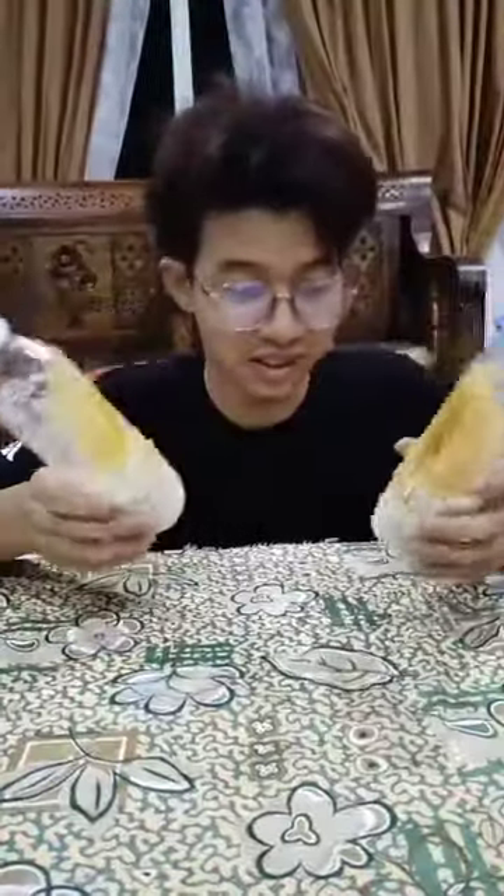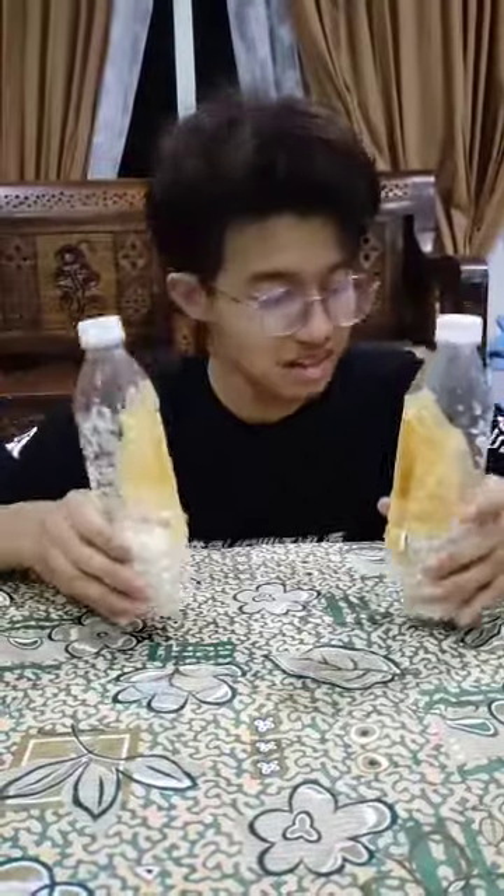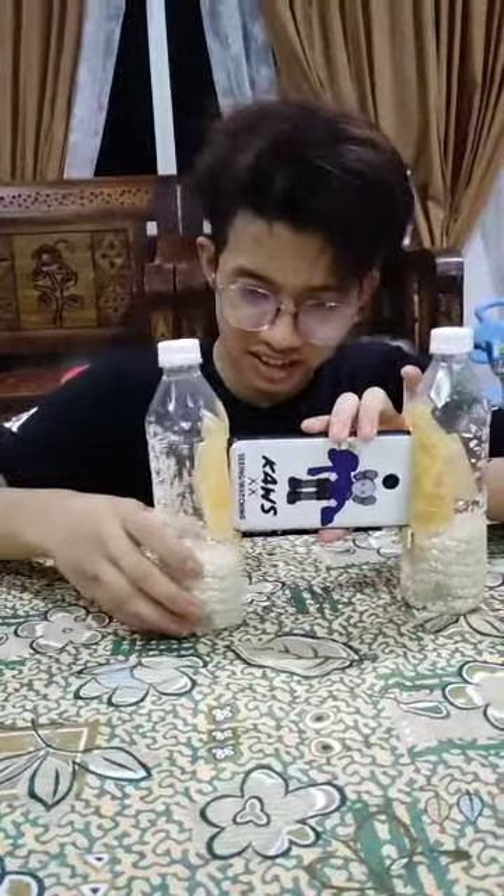We have to make it heavier. We put the rice in. So now we are going to put the phone. It will look like this.